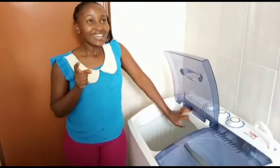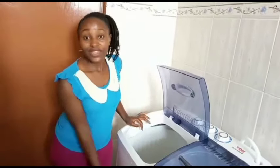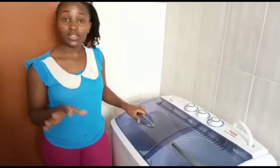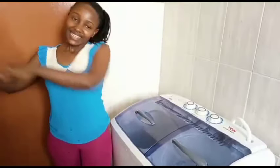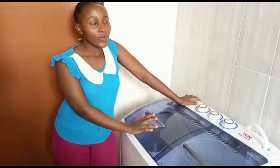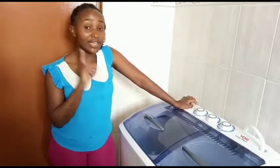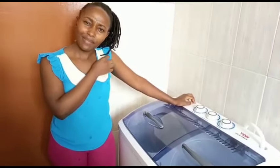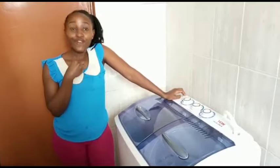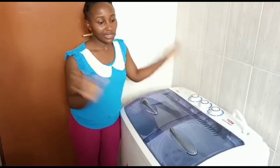I'm not sure how a front-loading machine compares in water usage since this is my first washing machine — it's a top load. Comment below if you know. When it comes to electricity, before the washing machine I used 1000 tokens per month and now I'm using 1500, so it's an extra 500. That's a great deal because my house help used to cost 1000 per week — that's 4000 a month — so an extra 500 for electricity is perfectly fine.